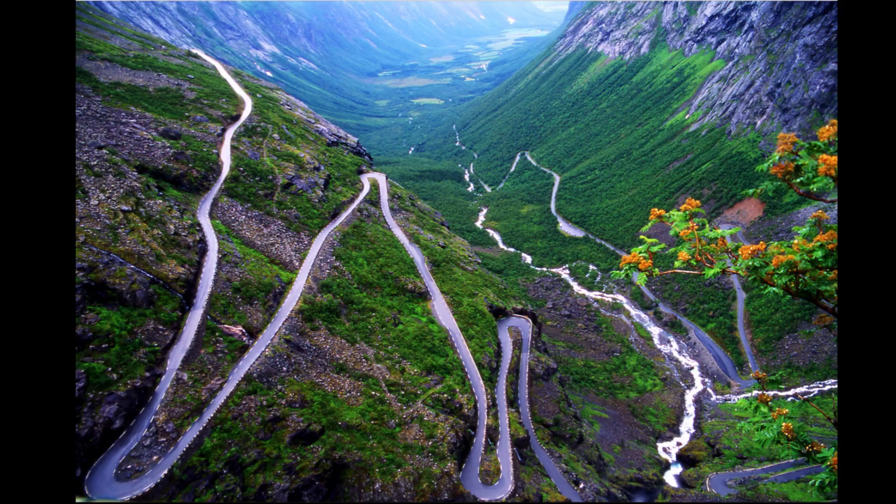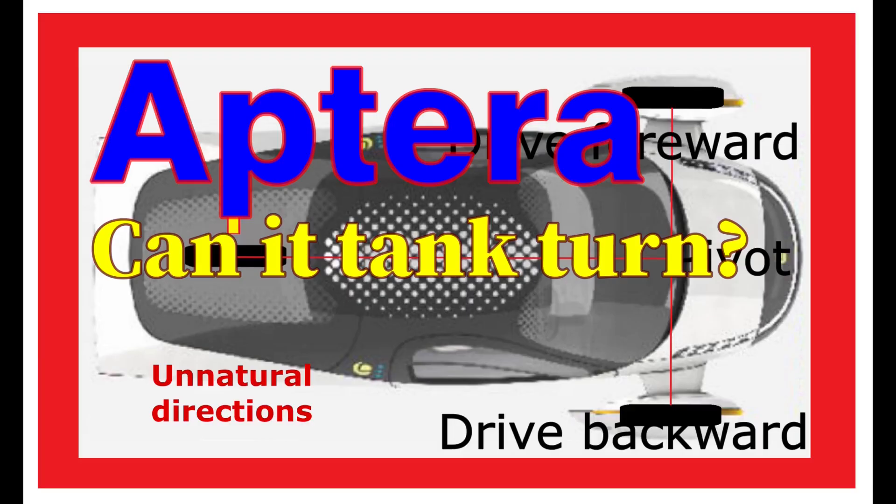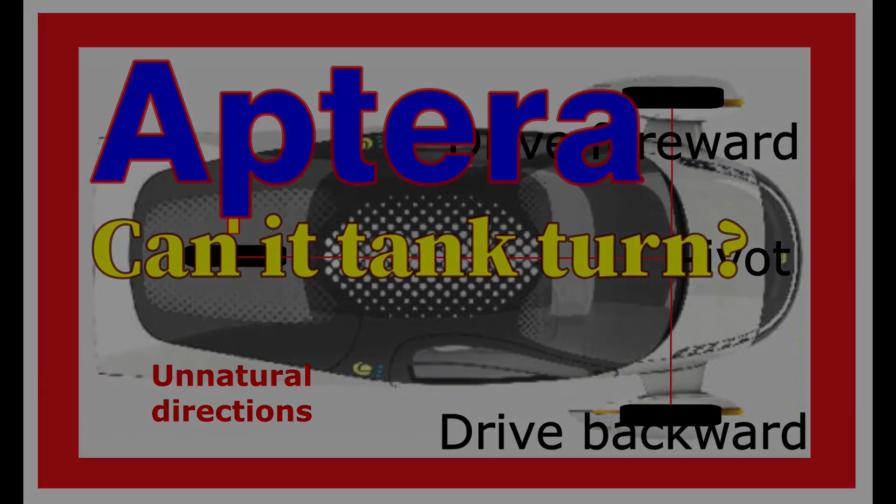Well, that's it from me — another dig at Aptera as I look for ways to learn how to edit. I'm not good, but I've seen other more professional videos and I'm not really impressed with what they can do either. One needs to be a very learned professional editor first to get things to look right. That's it for me — bye for now, stay safe.